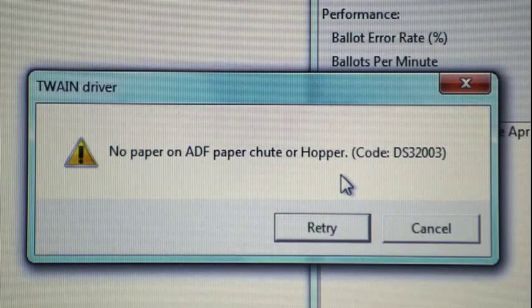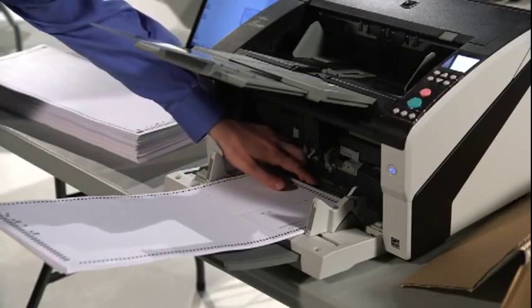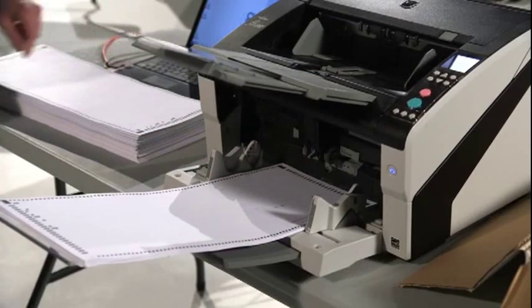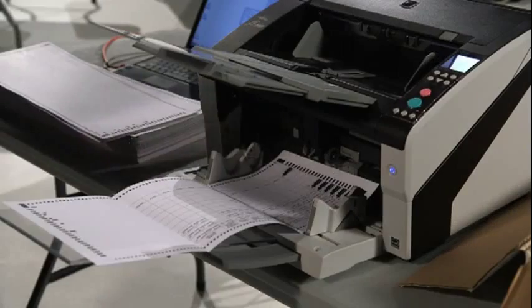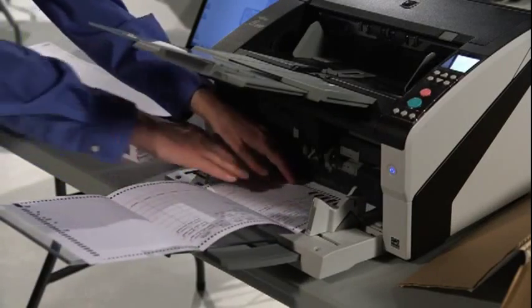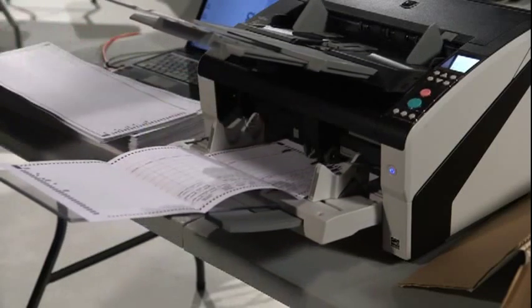Occasionally, a message appears because the scanner does not detect what's in the input tray, which happens when paper or ballots are improperly covering the sensors on the inner edge of the tray. Push the paper further into the input tray. If the paper is bent or curled, hold down the interior edge of the paper while clicking the retry button to start the scan. Once the scan begins, you shouldn't have to hold down the paper.